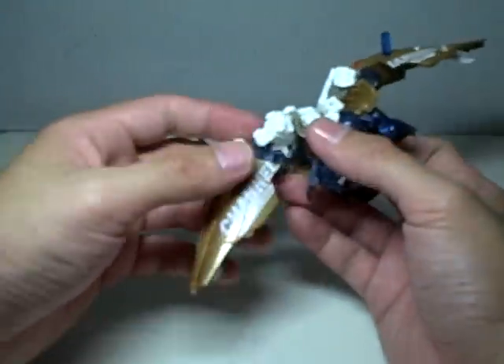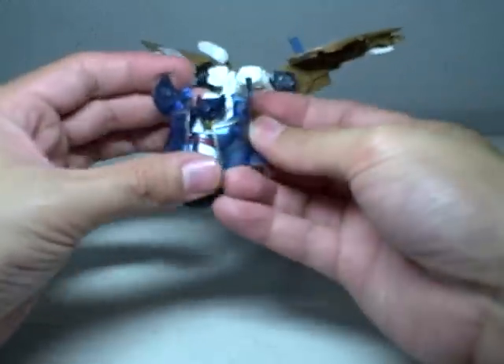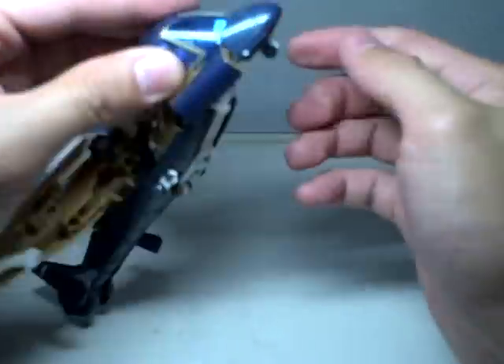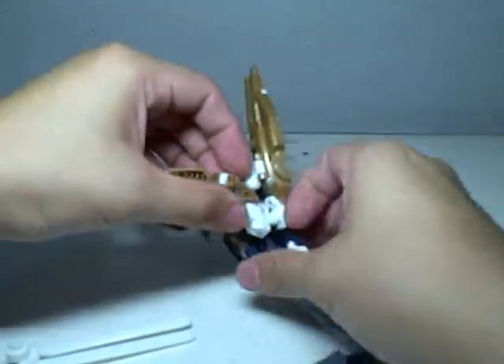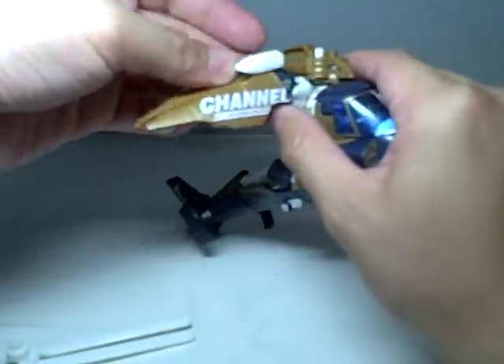Now for the upper torso — the arms are probably the trickiest. Just fix the nose cone first and cover the head with the cockpit to form the cockpit. Fold in the shoulders inward. These panels are your guide — the other one has the Autobot symbol, so that's your guide. They have to be facing the right way.